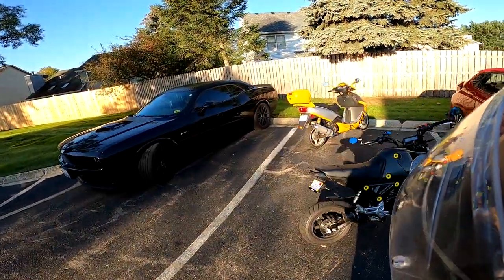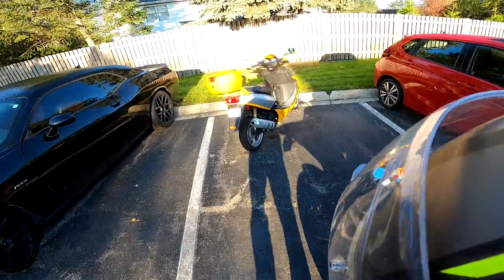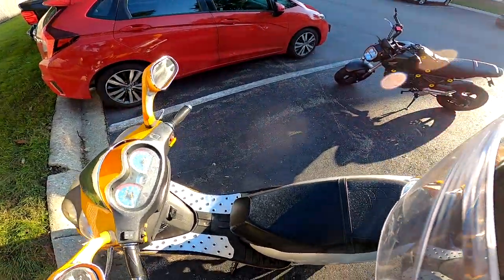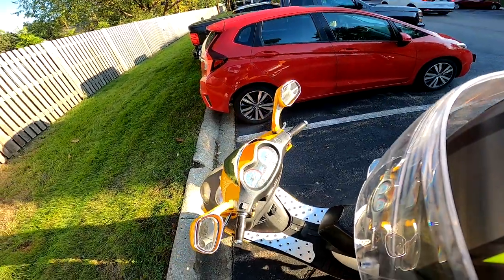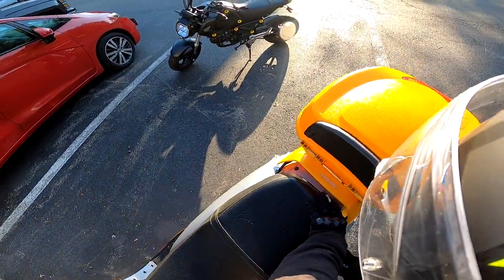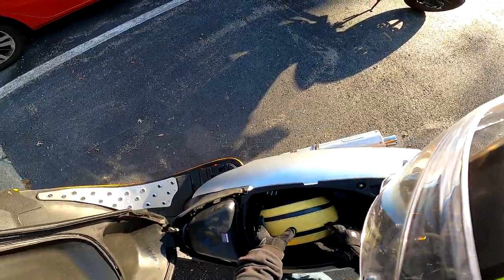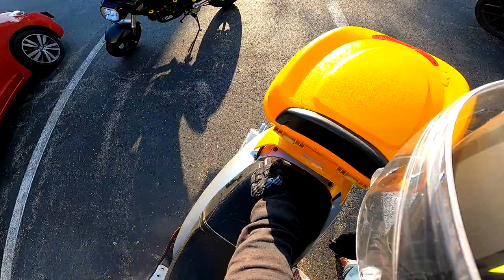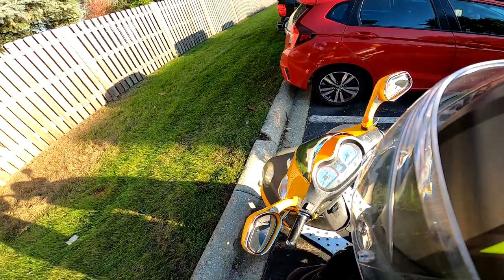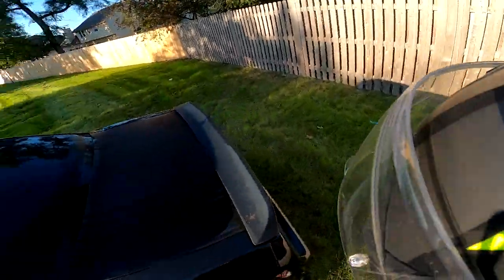Hey everybody, Iceman 5-0 here. We're gonna take this China scooter out and see how it is. You can see I got tags and insurance — I got all that, so it's pretty good. It was cheap — only like $14 for insurance on this thing. I didn't opt for any collision or anything like that; the thing's only worth 600 bucks. But since my son's gonna be riding this, I did get the higher insurance.